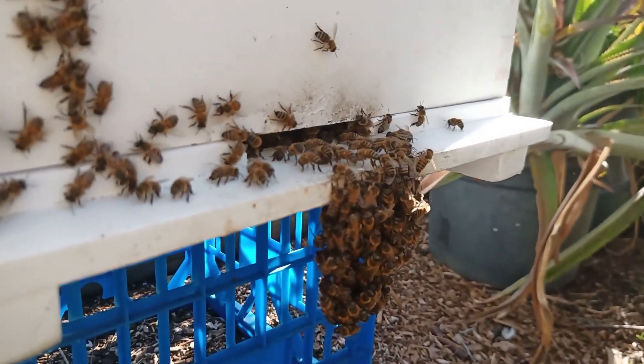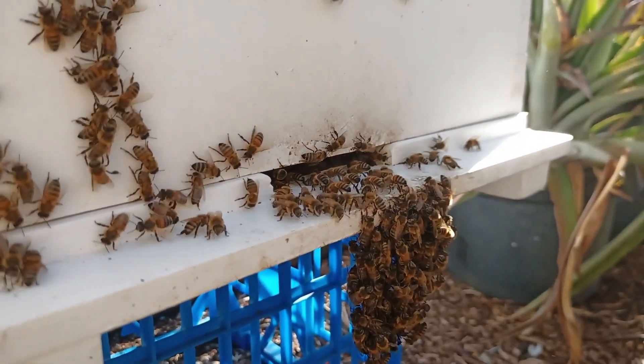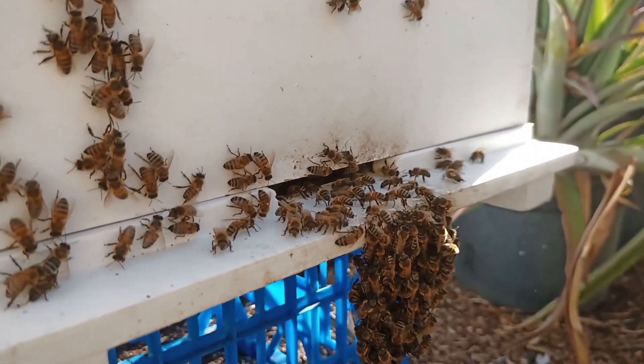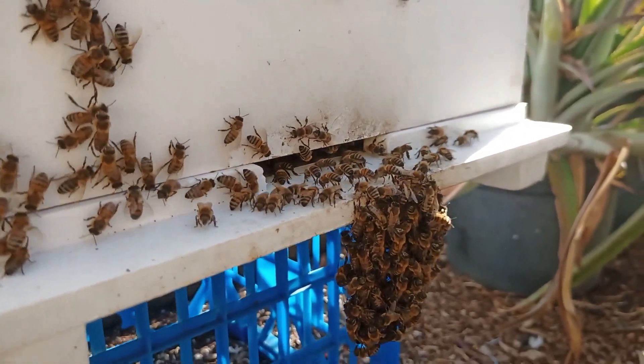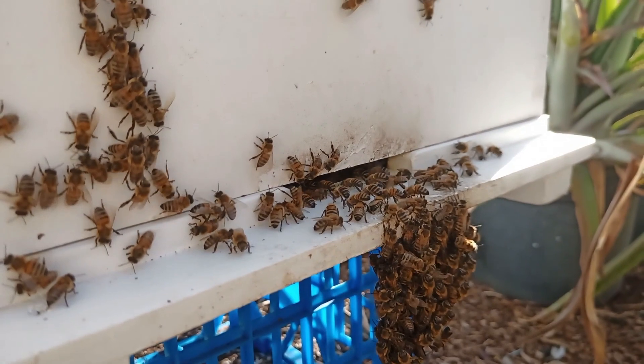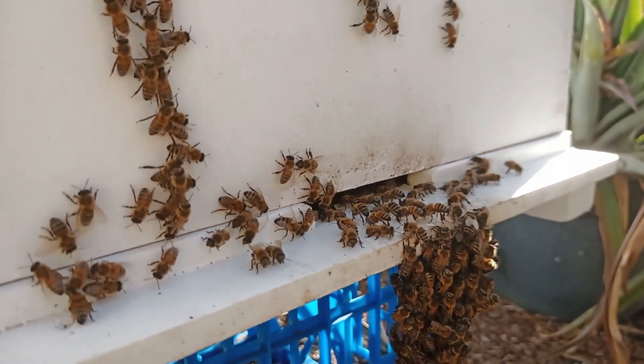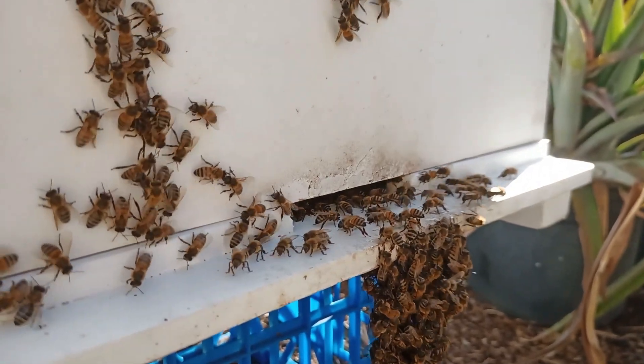This group of bees that are hanging off the bottom of the hive here — they are doing what's called bearding. They do this to help cool the hive by flapping their little wings, which creates a breeze and helps cool the hive down. They only do this when the weather's too hot.